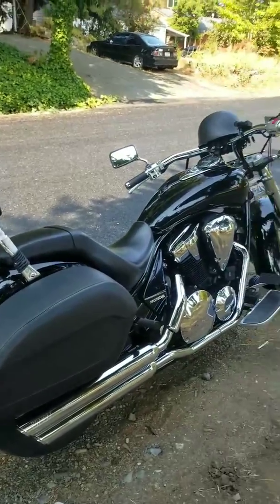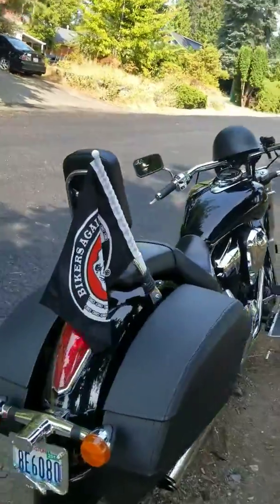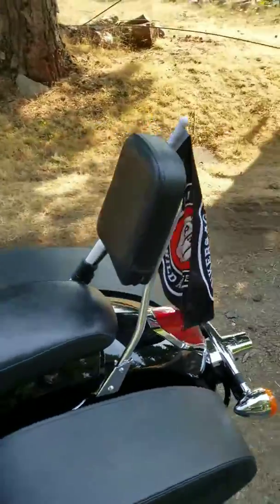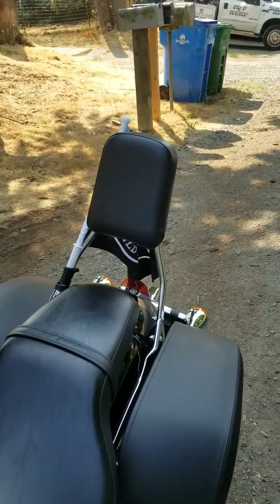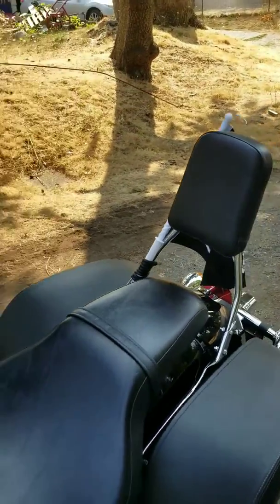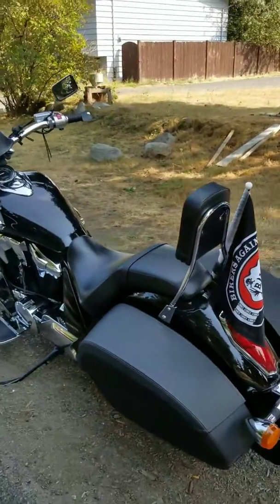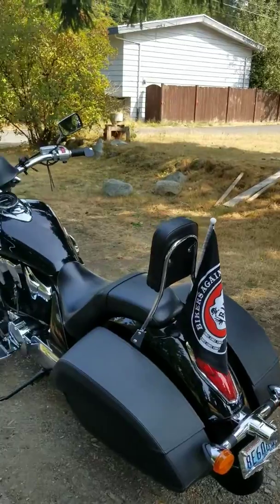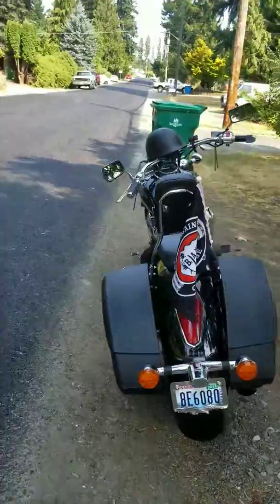Back one more time. Went in yesterday and got my backrest installed — wanted one for a little extra comfort. The wife rides on here quite a bit; we haven't been home a single weekend since I got this thing. No comfort for her, a little peace of mind for me, and she's gonna have something to lean up against just in case.